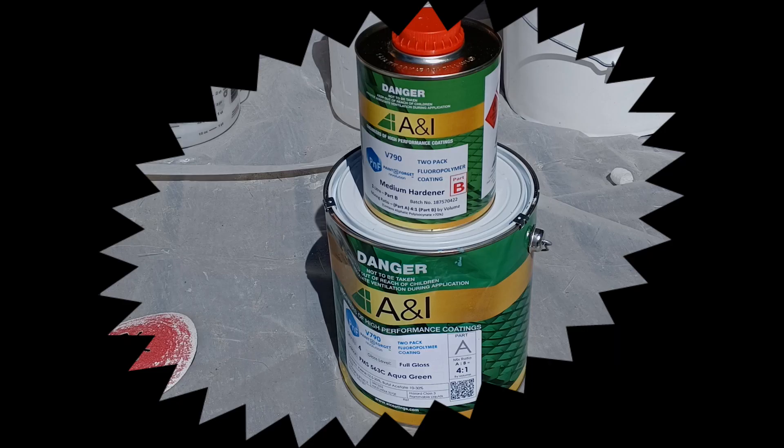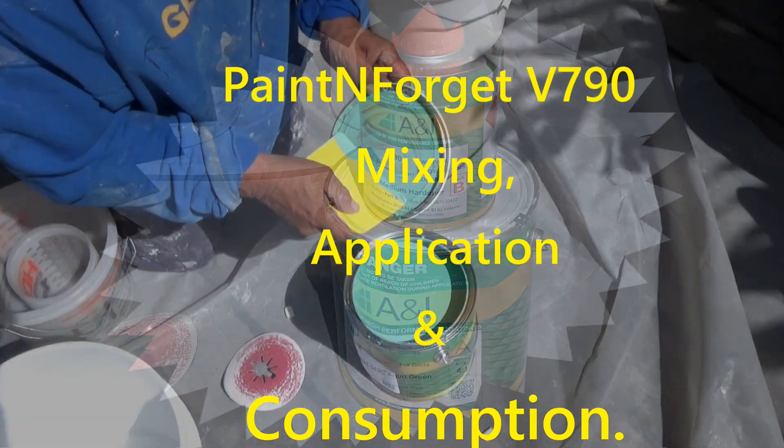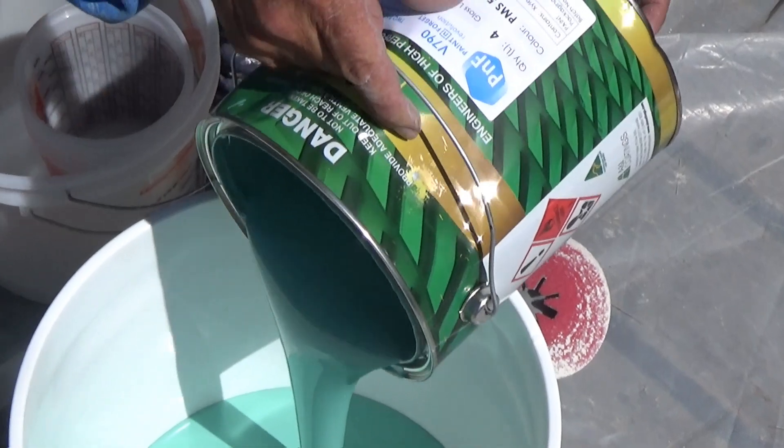G'day. In this short video we will show you how to use the Paint and Forget B790 — the mixing, the application, and how to figure out the amount of material you need for your pool.